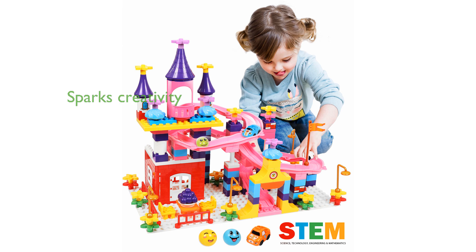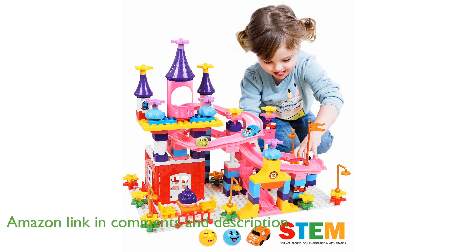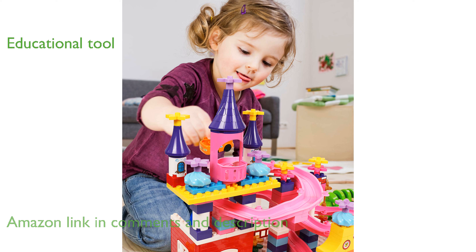The Marble Run toy set, with its 161 pieces, is a fantastic way to spark a child's creativity and enhance their fine motor skills. This set is designed to be a great educational tool, helping to develop problem-solving skills, spatial awareness, and teamwork among children.